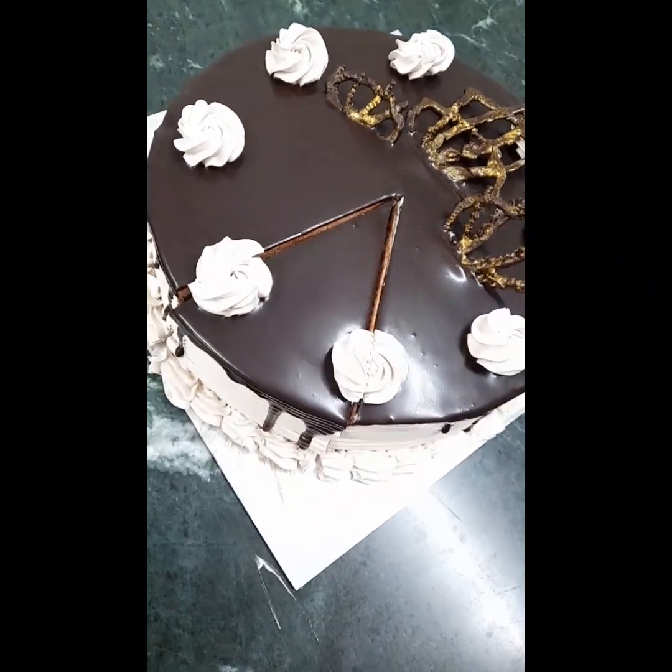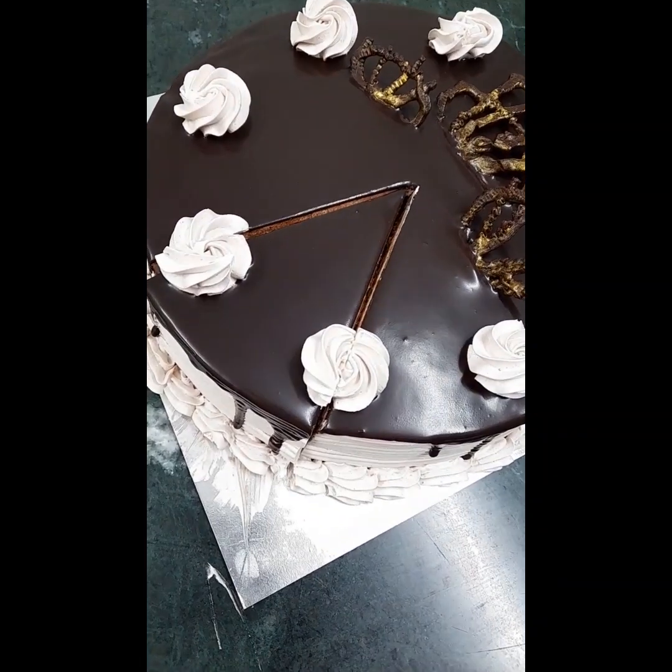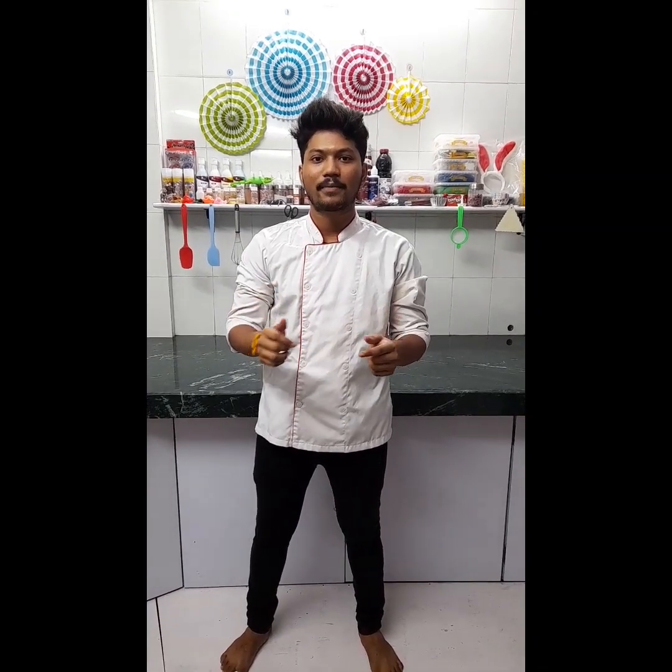I am going to cut the tape. We will cut the tape to make it soft. Please like, share, and subscribe to our channel.